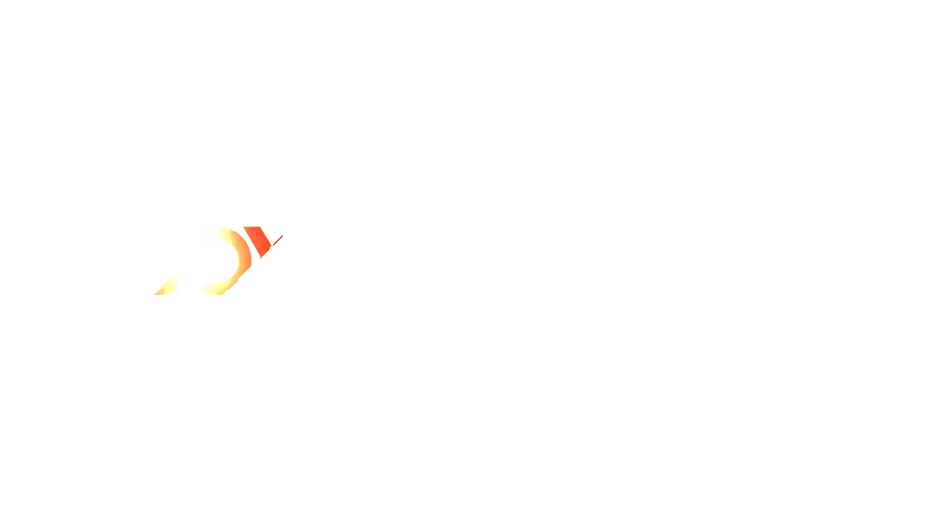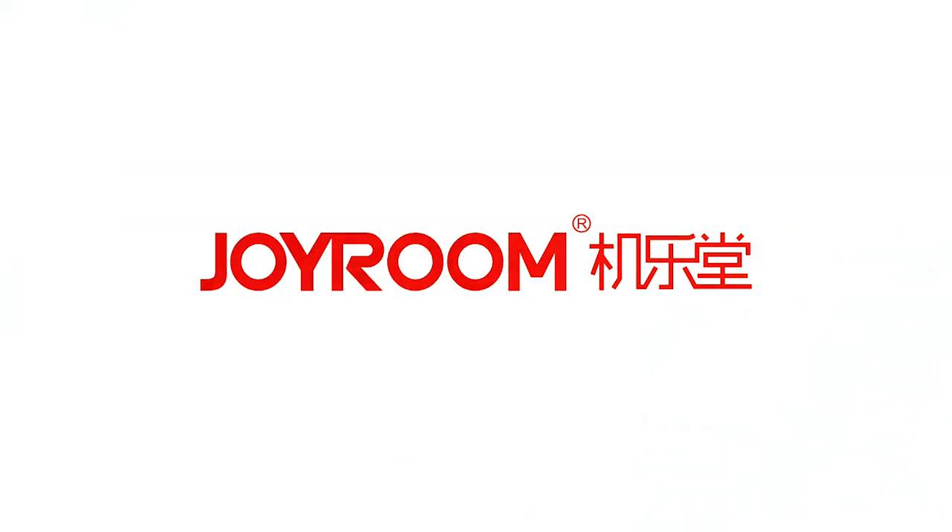Alright, that's all the introduction for today. If you're interested in Joyroom products, welcome to subscribe to our Joyroom official channel for the latest information. See you next time. Bye-bye.